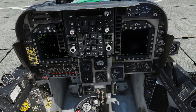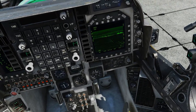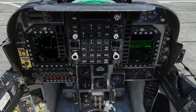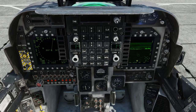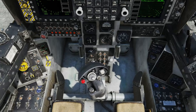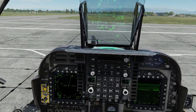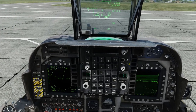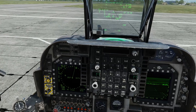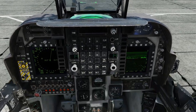That is pretty much all of the start-up procedure from the manual. We're going to choose forward looking infrared for that MPCD for when we're ready to taxi. That's it for the start-up. What I will do now is taxi down to the end of the runway and get us ready for take-off, so my next videos can purely concentrate on taking off.